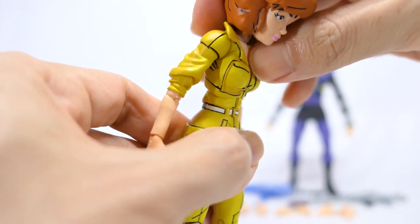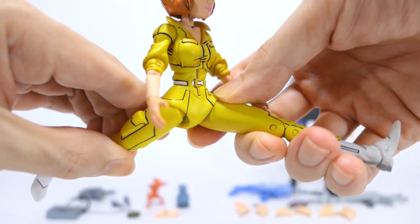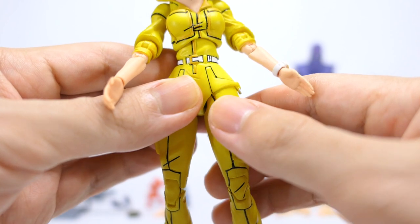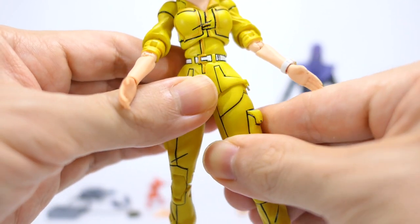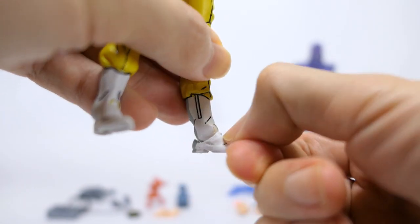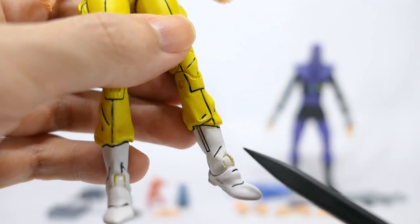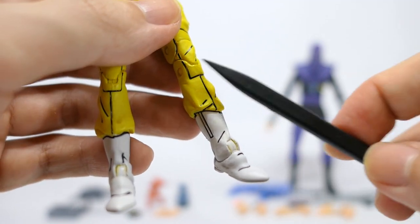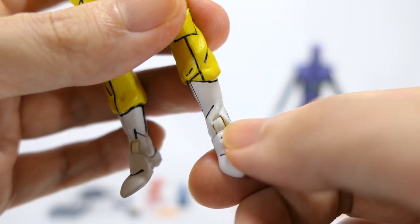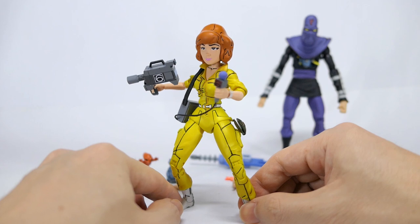Ball jointed torso can get you a forward bend, backward bend, sideways tilt as well as the swivel. Swivel hinge hips that get you forward and back split, only slightly hindered by the soft material in the jumpsuit, as well as the sideways split. She does have a thigh swivel. Double jointed knees with a really tight upper joint. Ankle tilt down and up as well as generous outward and inward tilt. There would have been an opportunity to integrate a calf swivel just where the jumpsuit meets the boots, however this is one whole solid piece cast in yellow plastic, so just be careful when articulating the ankles — there's a bit of white paint rub over here exposing the yellow plastic below.